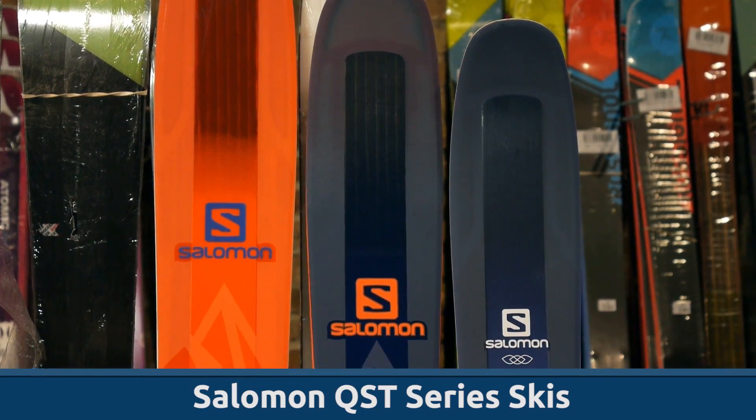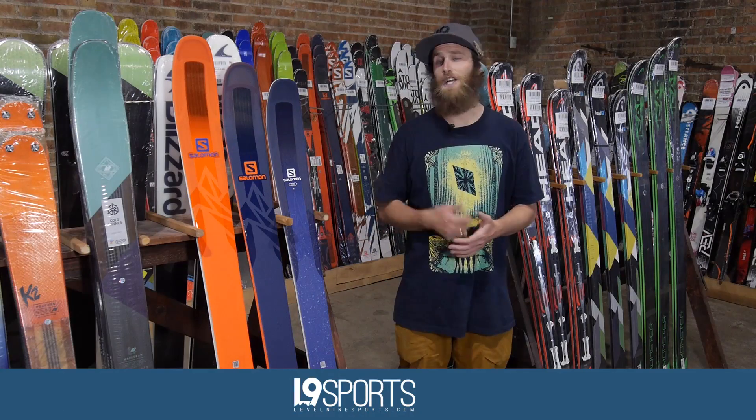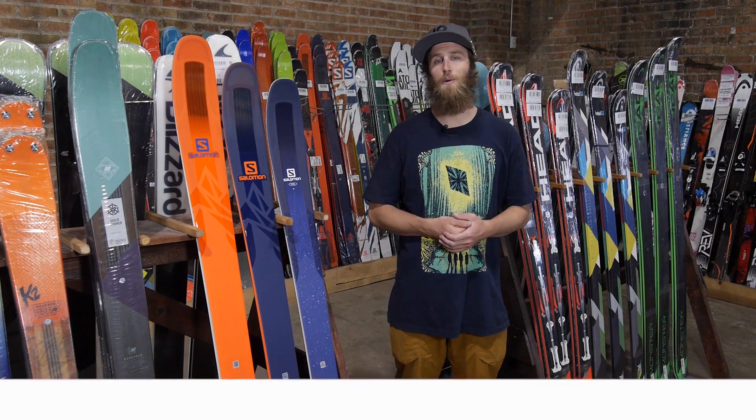So this is the all-new QST series from Salomon. Check them out at one of our retail stores or at level9sports.com.